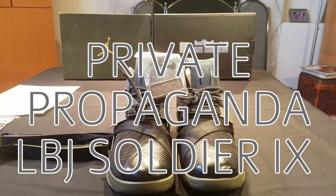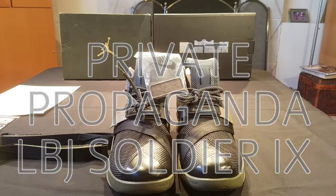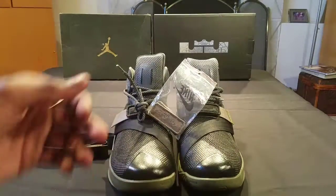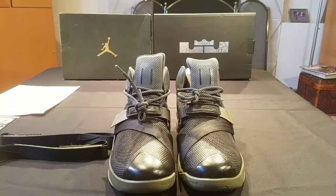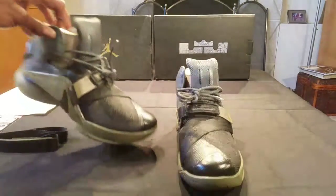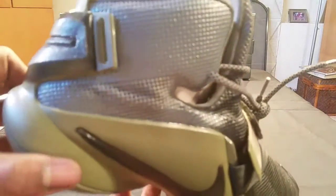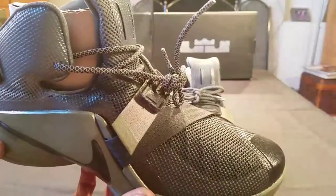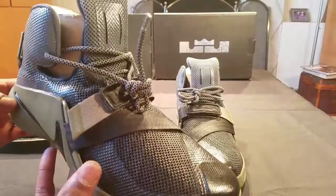These are the Private Propaganda LeBron James Soldier 9s. Again, they came in this olive factory colorway all the way through the shoe. We customized that with four different grays from AngelusDirect.com — we used their gray cement, Playoff 8 gray, and dark gray from the standard colors — in order to get this full spectrum fade with a great gradient.